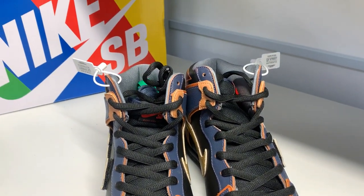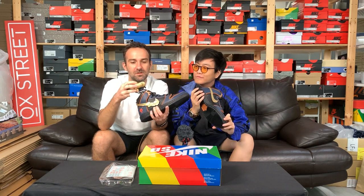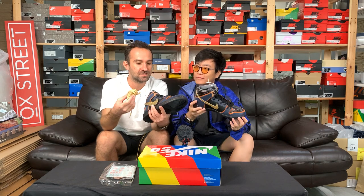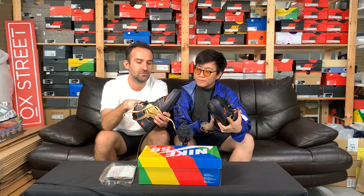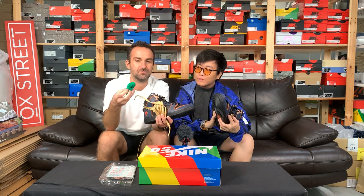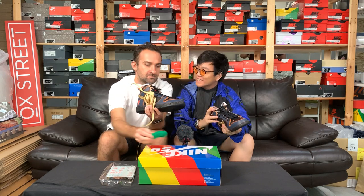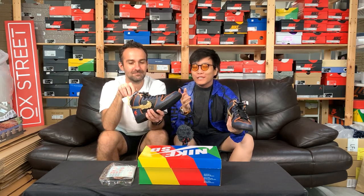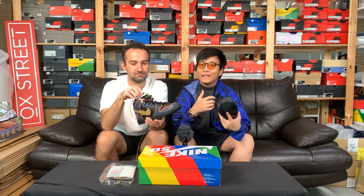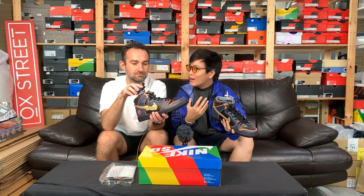That is interesting indeed. There are several laces included — we have the swoosh color gold laces, and there's also another green one, quite a bright green. How does that relate to Gundam? This one is a bit far out for me. So if you're a Gundam fan, comment down below what you think of the different laces — do they make sense, are they unique to the series? What's the story? Drop us some truth bombs.